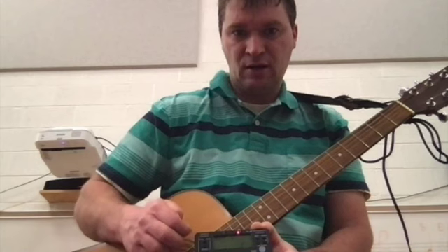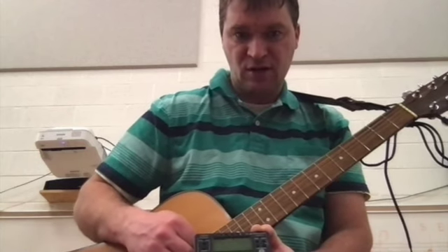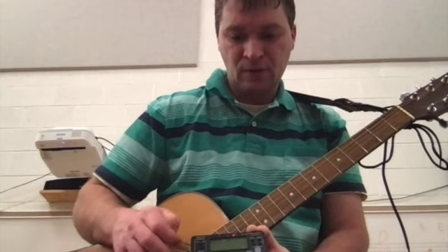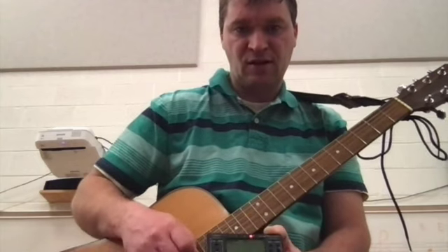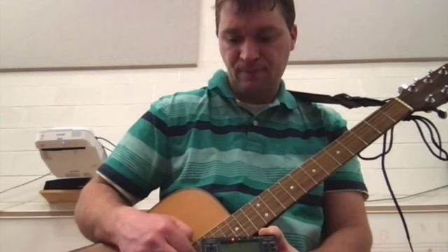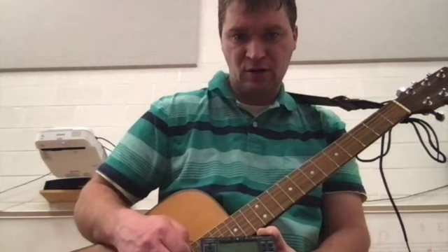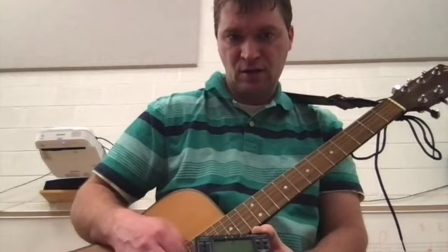The next string is the A string — it's saying that's a little bit sharp. Let's try it again. I do have my green light on, so I'm okay there. This one is a little bit flat. Getting my green light as well. G string. B string. And E string.